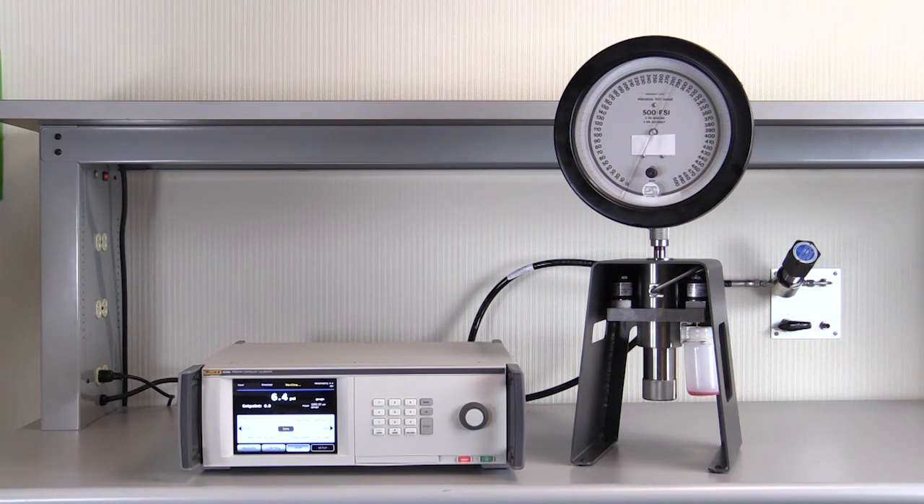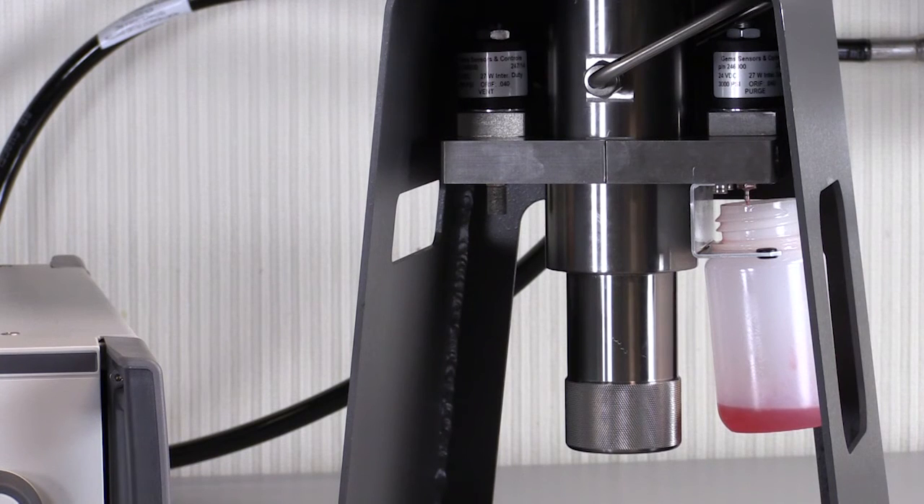After controlling to multiple pressures, we can vent the system. We see that all of the contamination has gone into the purge bottle, not back into our controller.